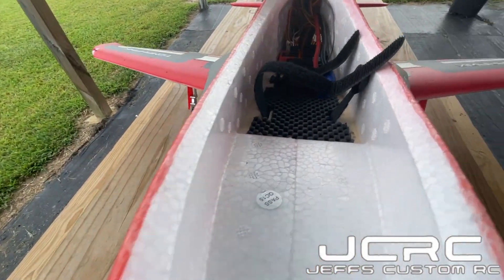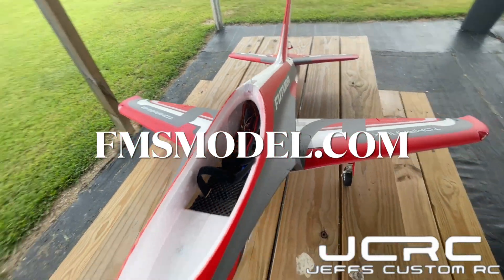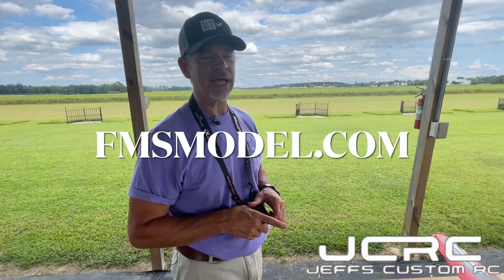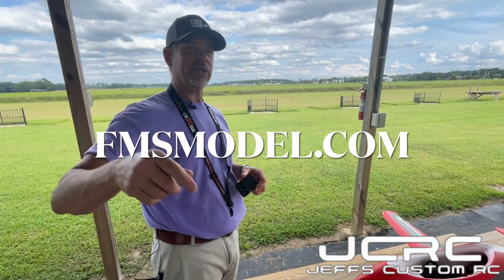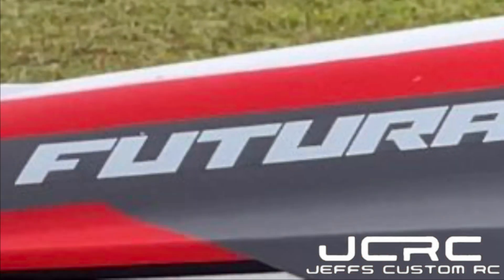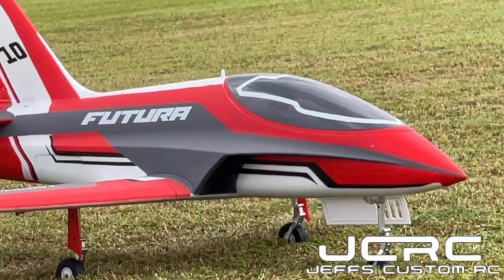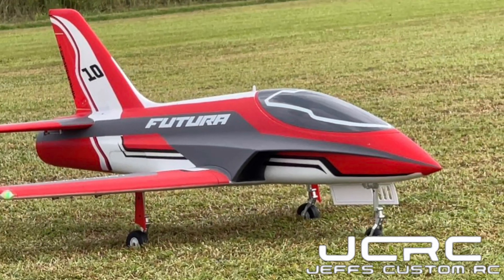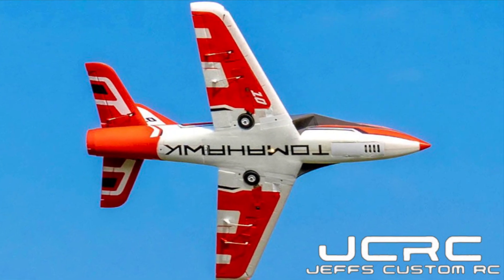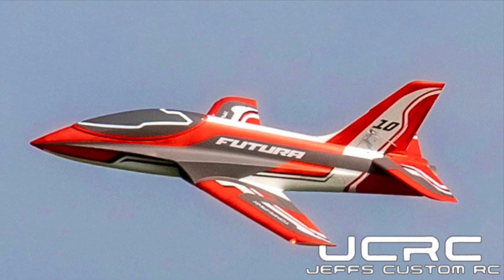Get yours at fmsmodel.com right here in the United States. When they come back in stock, guys, you will be glad you did. I'm Jeff, Wayne on the camera. You guys have a great day. It's the Futura V3 from FMS — this is an amazing flying jet. You'll be glad you bought it and you'll have fun flying it. You're watching Jeff's Custom RC. Thanks for watching.